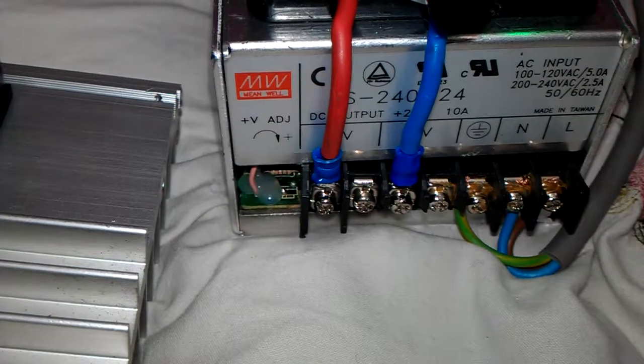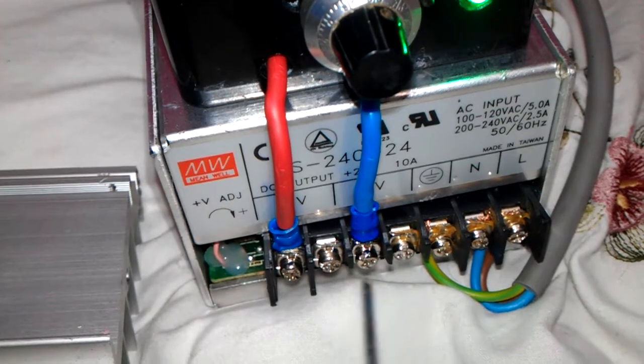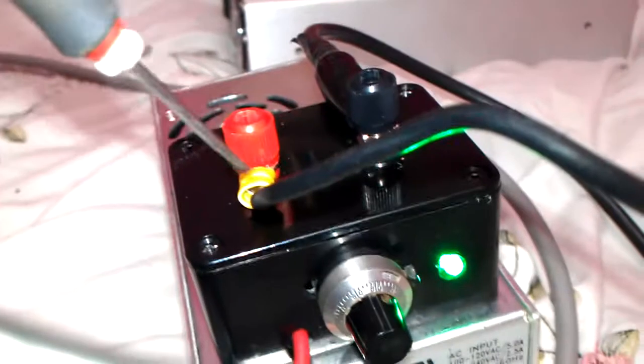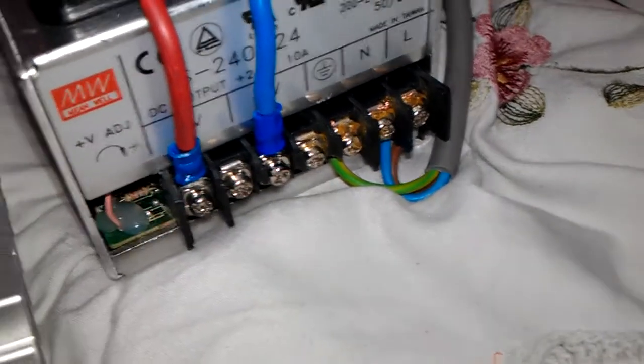I added a couple of binding posts here instead of constantly always having to screw wires in down here. There's still some extra ones there which you're able to connect to, but it's a lot easier to connect to these banana plug females for banana plugs. You're able to put ringlet connectors on there as well, which makes things a lot easier than having to constantly have wires hanging out the bottom and having to screw wires on.